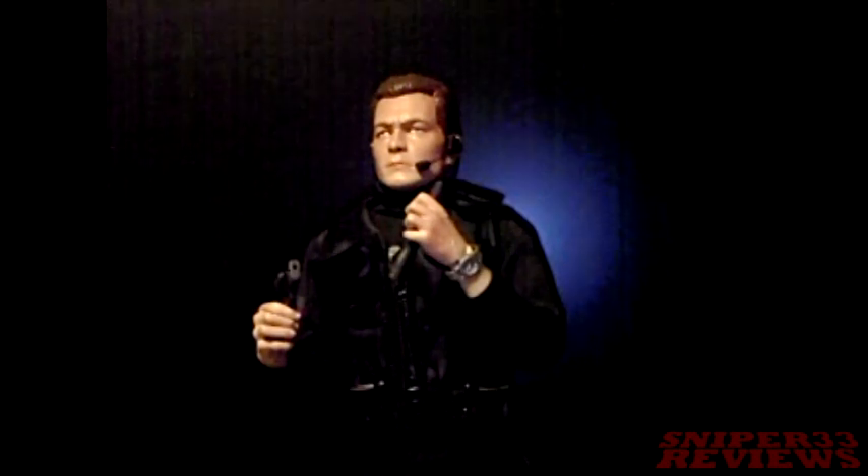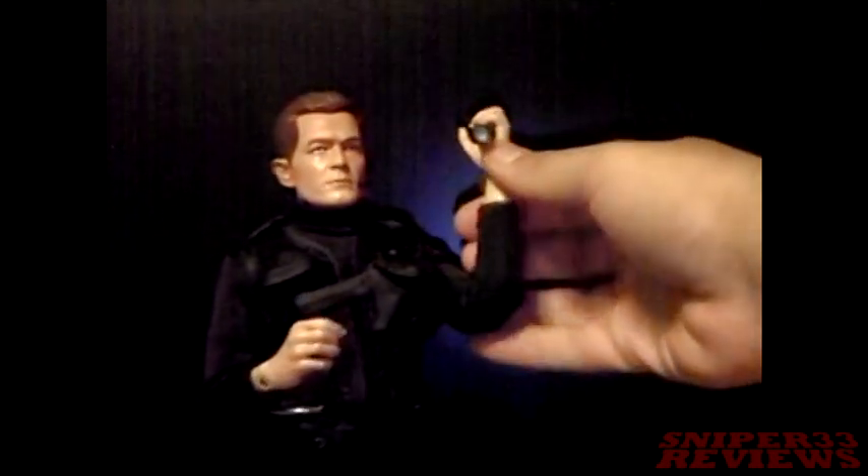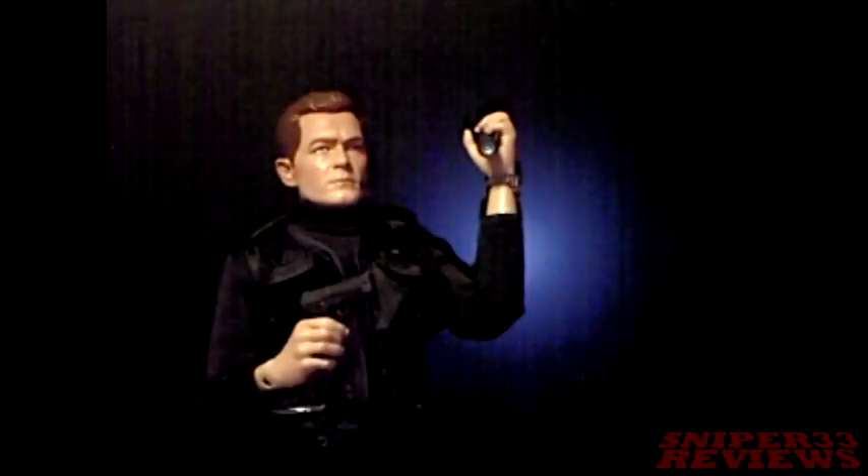Knees and feet as well. If you have other Sideshow figures, you can also swap his hands out with other characters — so if you have Star Wars hands or Vampire Slayer hands, whatever kind of hands, you can swap them out. The accessories he comes with are pretty neat, but there's nothing really too much — just a flashlight, a headset, two guns, and a cantina.